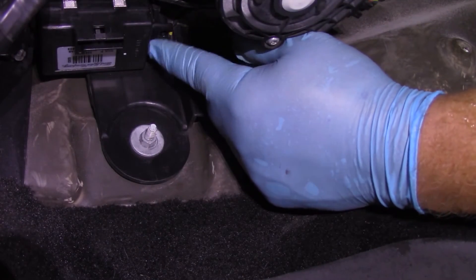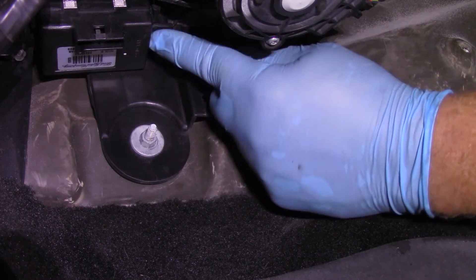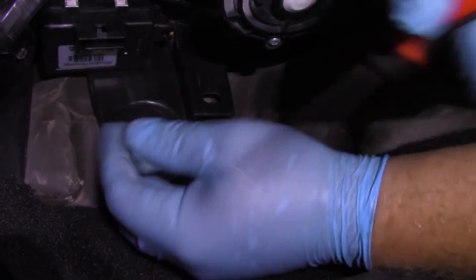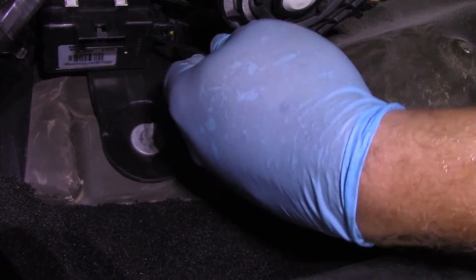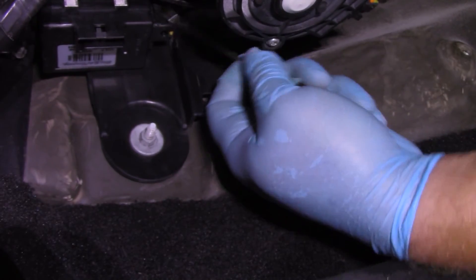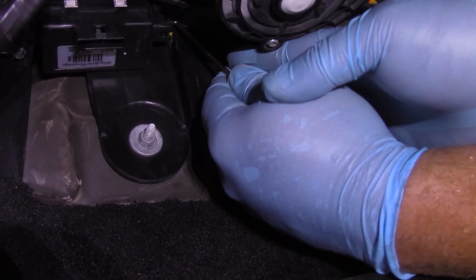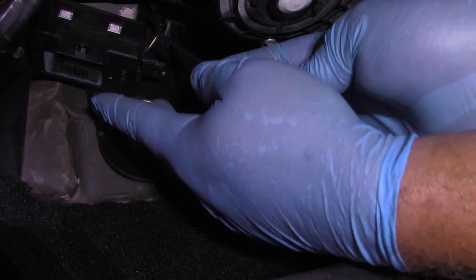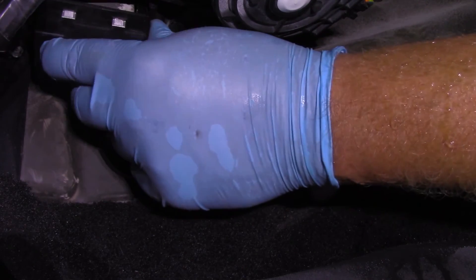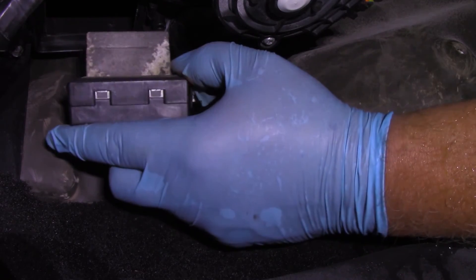Now that I've got the screw out, there are two little locking tabs on the same side as the screw — one on either side — and I need to depress those. I'll try with my fingernail, a pocket screwdriver, or in this case a pick to press those in towards the resistor, and then use that to pry and pull it out of here. As I release those two clips, there are two tabs where it's shoved into the housing, and we can see as I remove this it's pretty well gummed up and has quite a bit of corrosion or other debris on it.